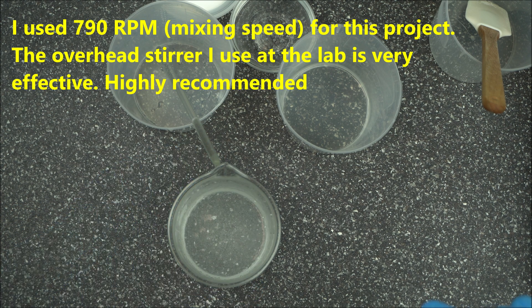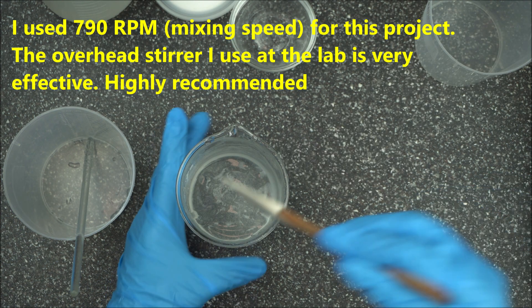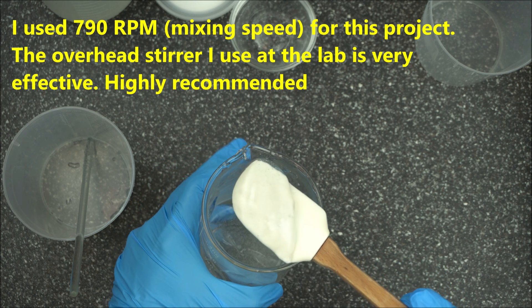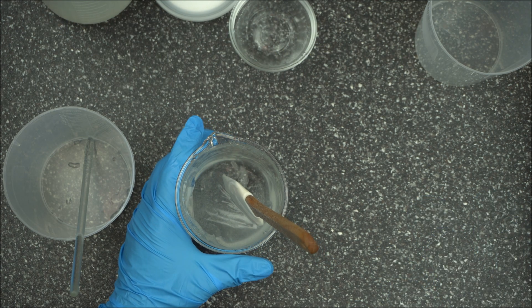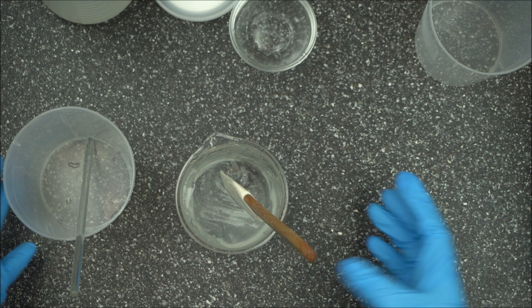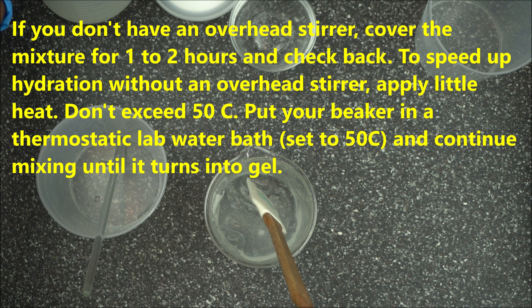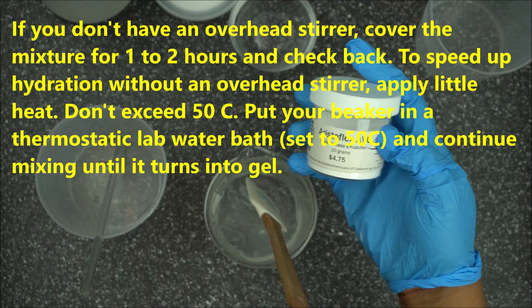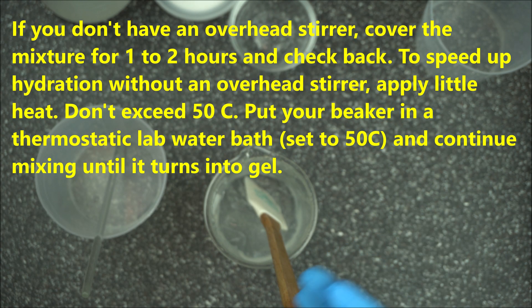Set it to 500 rpm for two to three minutes, then I'm going to come back and show you exactly what we have. Straight from my overhead stirrer after about two to three minutes, this is what you're going to get. Your question may be: what if I don't have an overhead stirrer? After you have mixed your AristoFlex AVC with glycerine and added water to it, what you can do is cover it.